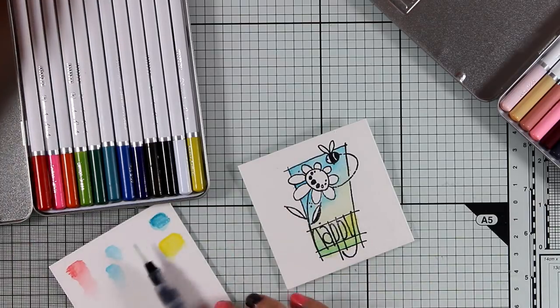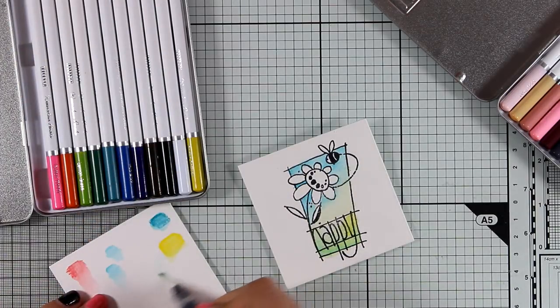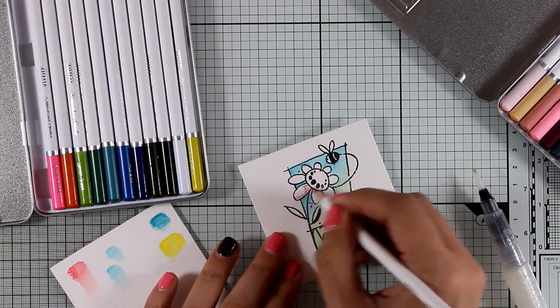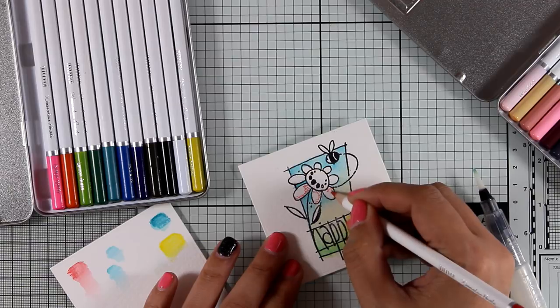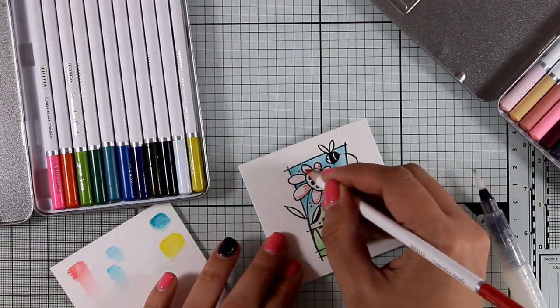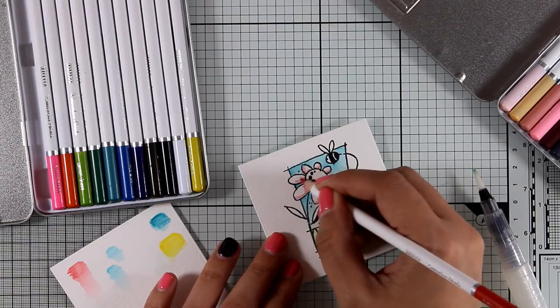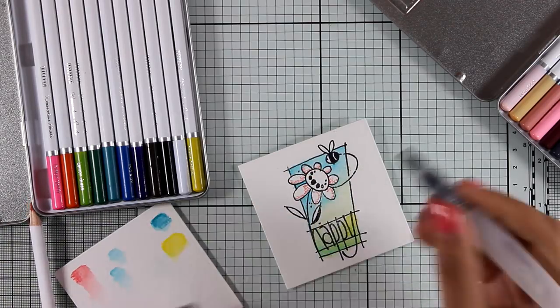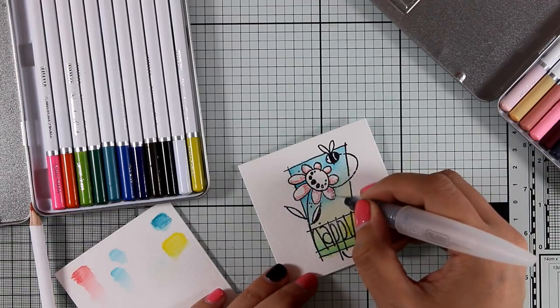I do promise that when these pencils become widely available, I will make a product review video where you'll see a swatch of all the colors, how you can mix and match them, the pros and cons, and everything else. If you have any questions about these pencils, make sure to leave a comment below and I will address them in the review video. Now I'm going to use the red one to color the petals of my flower.